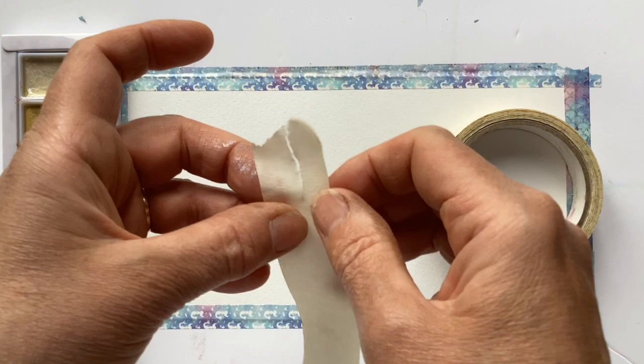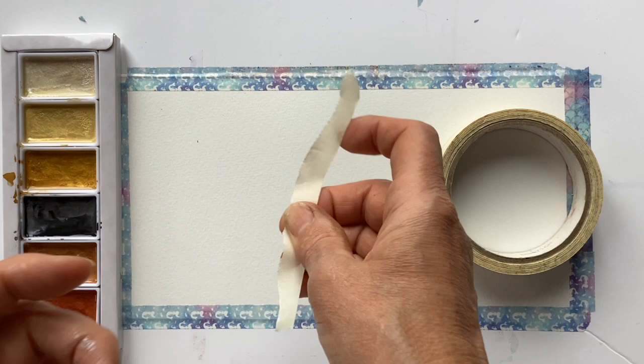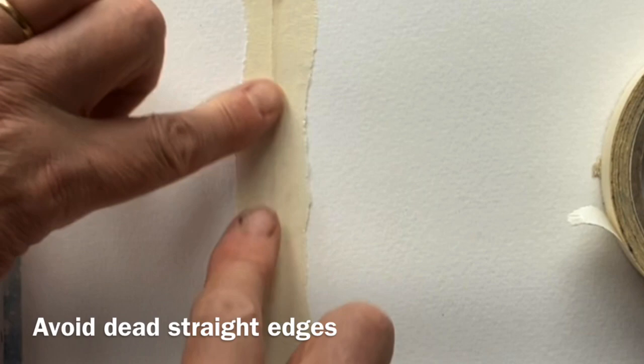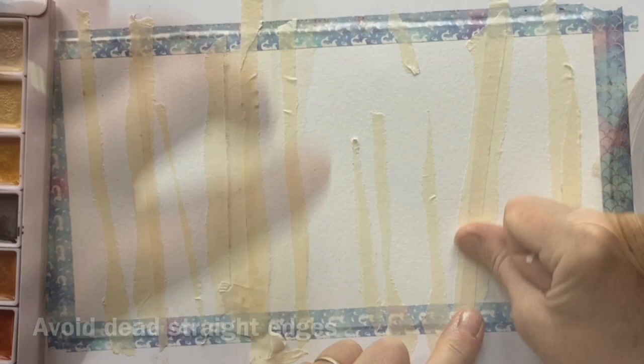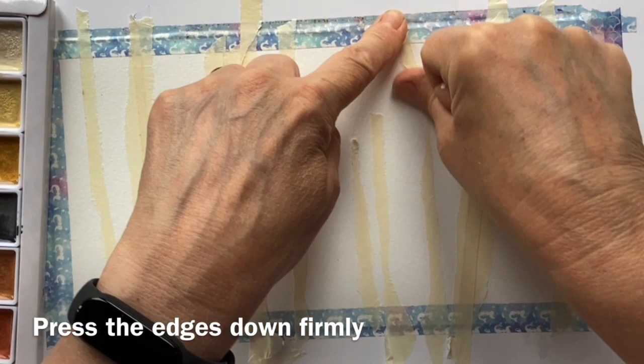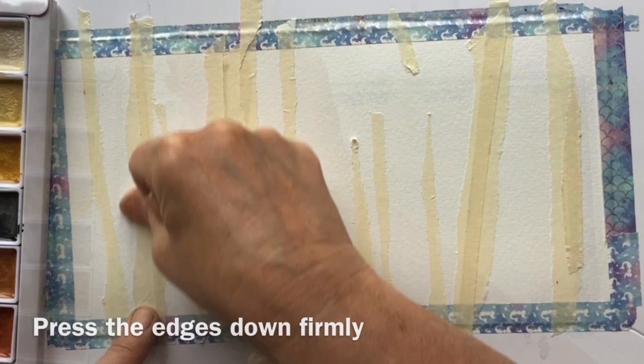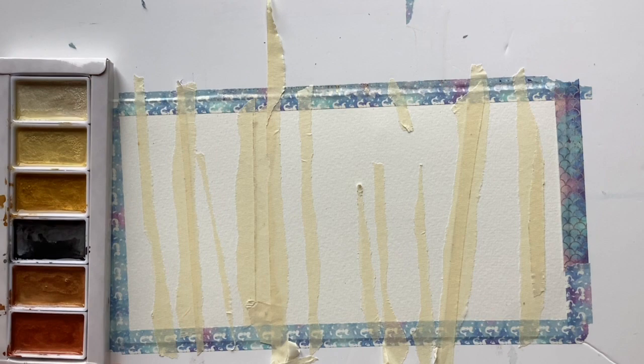Rather than using masking fluid I thought I would use masking tape - it'll just be a bit quicker. To get a natural looking edge to the tree trunks, rip the masking tape, place it, and put the straight edges together on the inside, because no tree trunk in the world has perfectly straight edges on the outside. I hope that looks like a vaguely plausible forest of trunks. I'm just making sure the tape is well pressed down because I don't want the paint to seep under it.